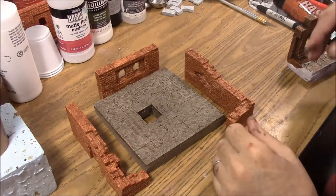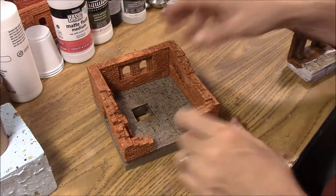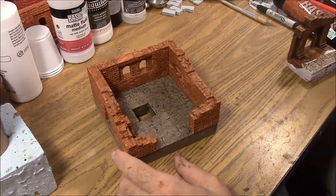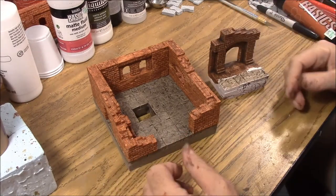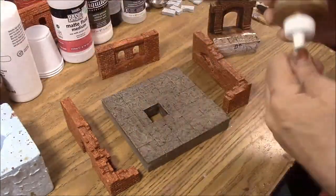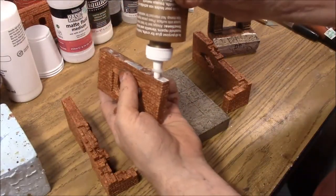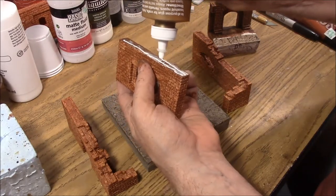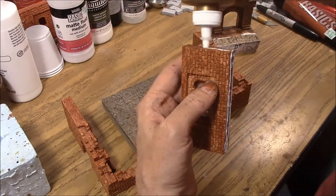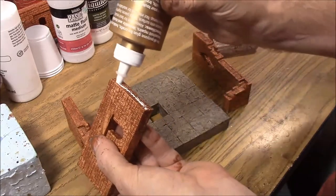The next step is to glue the wall sections onto the floor. Right now the colors may not look like they'll work out — the brick looks very red and the floor looks very different. But once we put the second wash onto the brick, it's going to brown and darken it so it'll match the floor more. To glue this on, we'll take the Alene's Tacky glue and apply a really good bead on the back and on both ends, because these walls connect. Apply it liberally here and here as well.